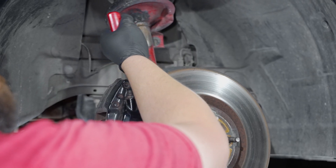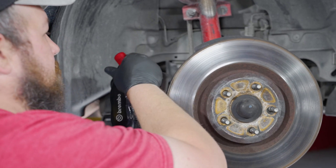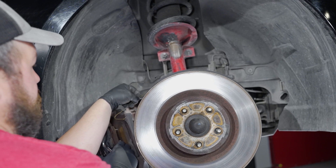Pull the caliper away from the spindle and using a small section of metal coat hanger, hang this up so you do not damage or stress the brake hose.